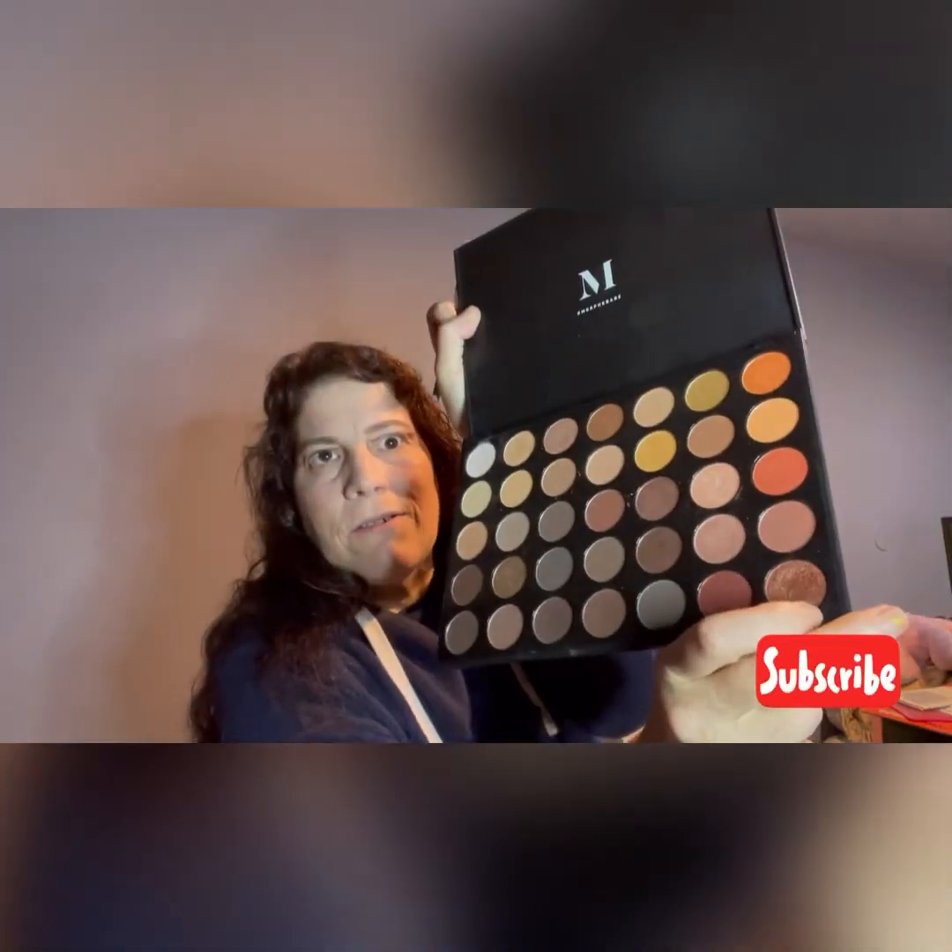I just wanted it to look pretty, you know. It's just been a little while since I've done a cut crease and I'm not using somebody else's video to do it. I'm just kind of going on my own here. And I'm going to go into this pretty coppery color here.